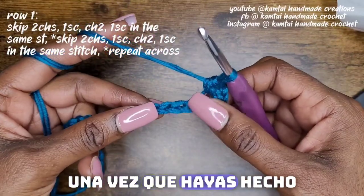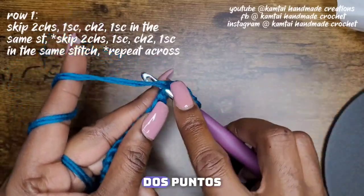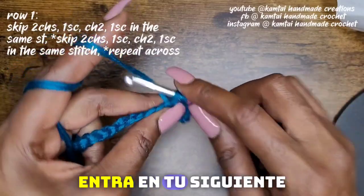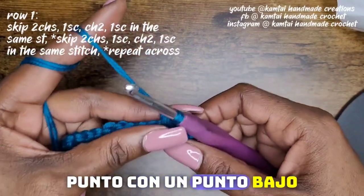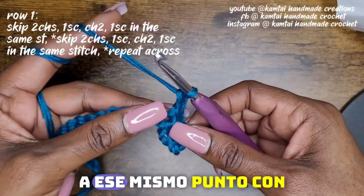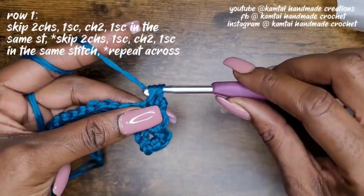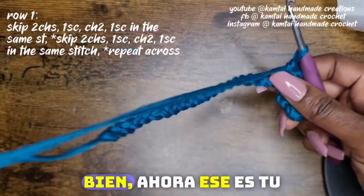Once you've made that single crochet, go ahead and skip another two stitches. Go into your next stitch with a single crochet, chain two, and back into that same stitch with another single crochet.